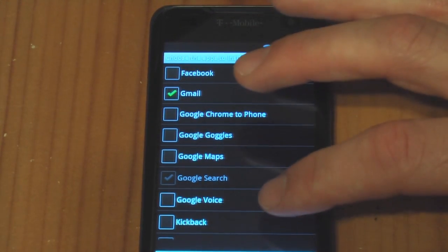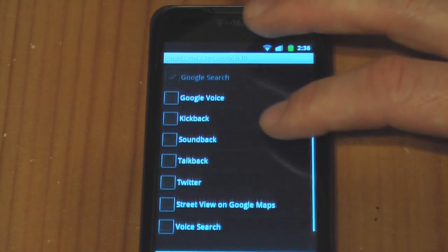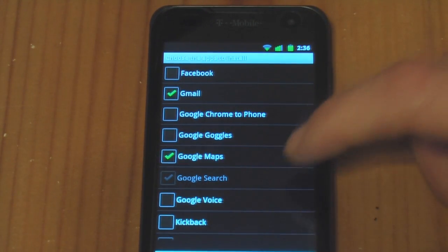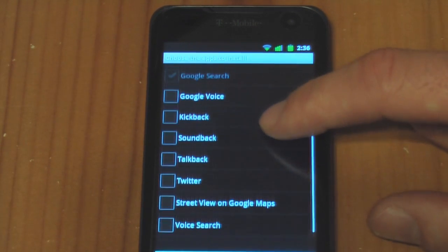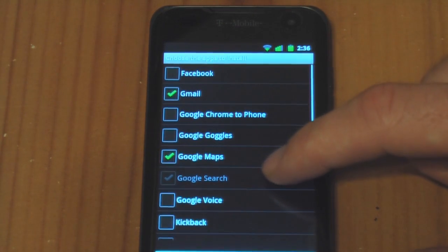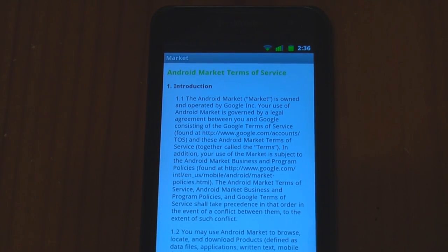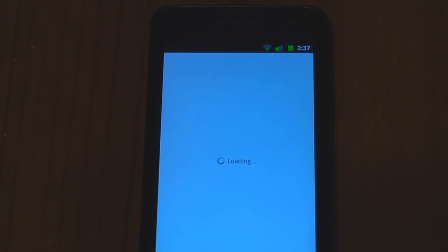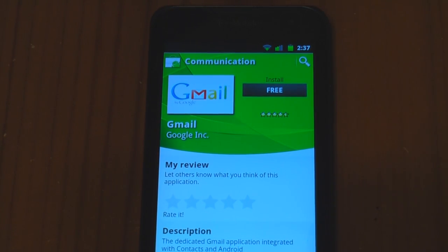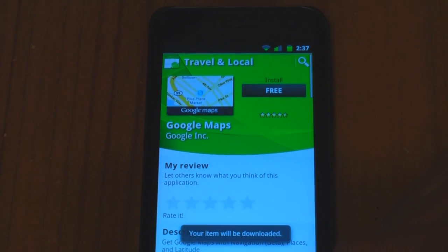For now, I'll just do Gmail and Google Maps, and YouTube. I don't see the market here — go ahead and hit OK. And here we go, it's just going to do the market automatically. I guess it doesn't give you an option. Hit Accept. Now that the market is running, it's going to ask you to download and install the ones you chose. Go ahead and do that.